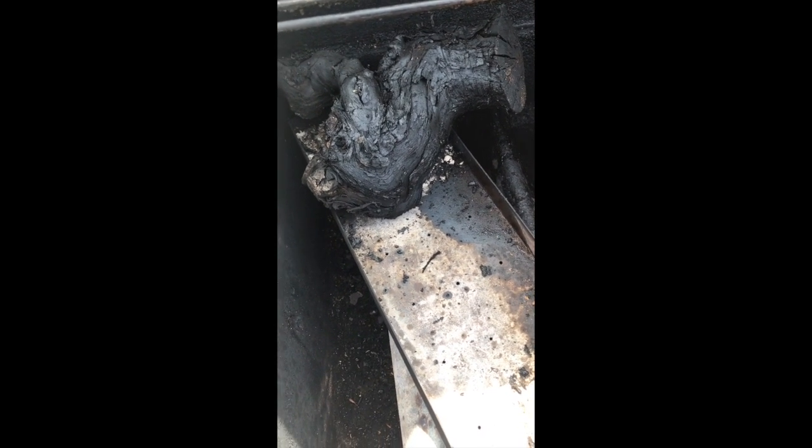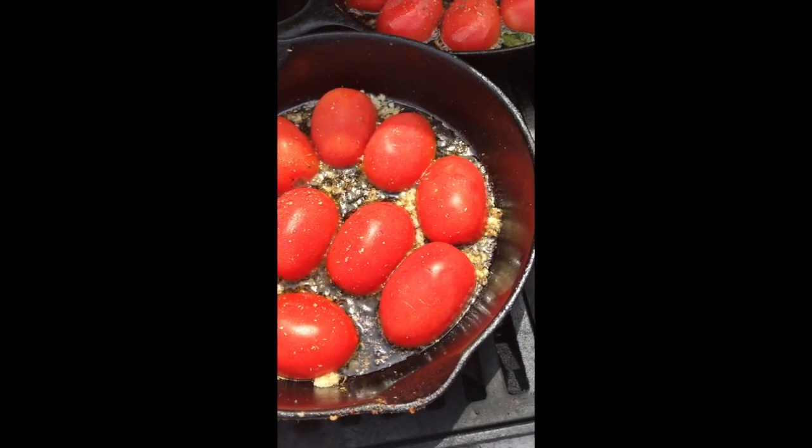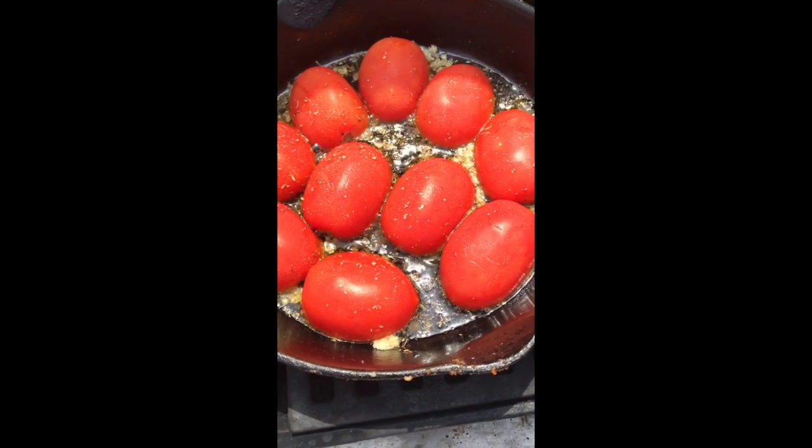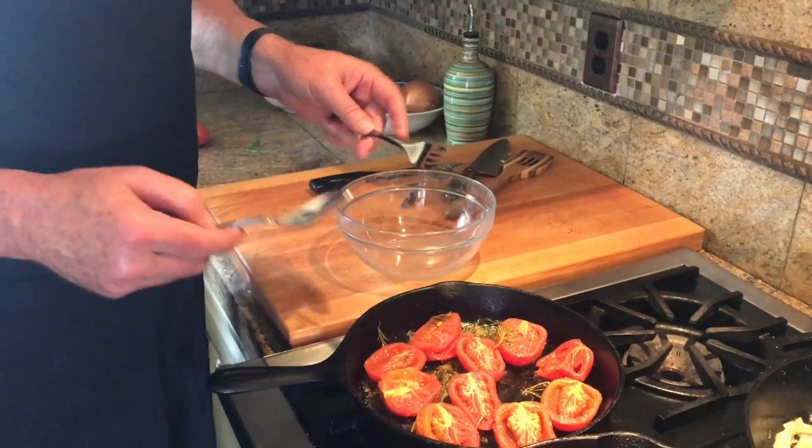We've got these in the Weber and we're sautéing them kind of low and slow with some herbs and garlic — Roma tomatoes face down.